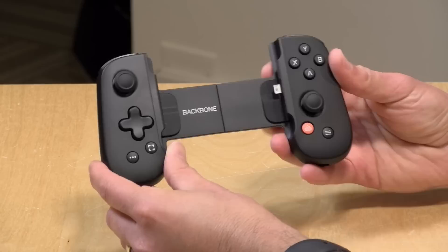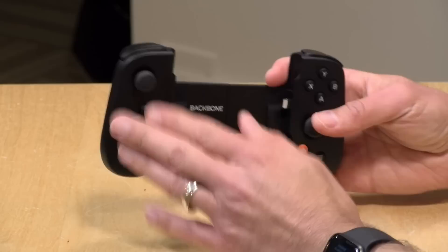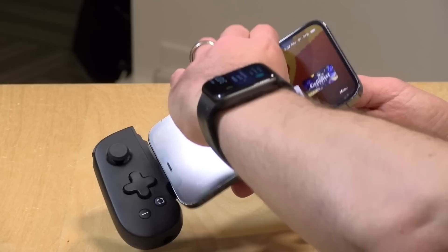The price point on this is $99, which is rather pricey for what it is, but that's partly due to the Apple tax that manufacturers need to pay in order for their controllers to be compatible with the iOS game ecosystem — and of course they pass that expense on to us. This is a wired controller; it doesn't connect over Bluetooth.